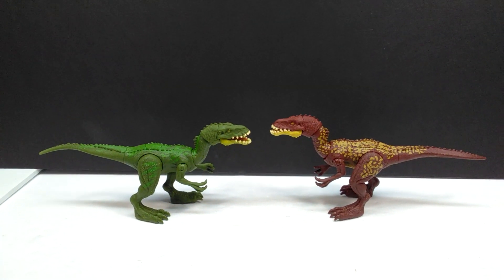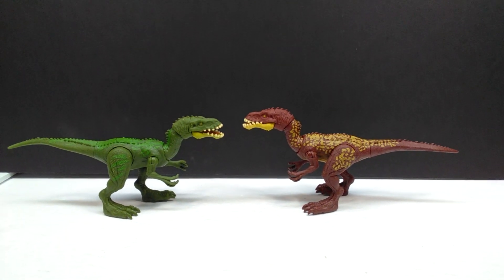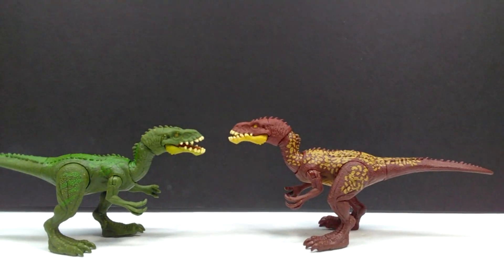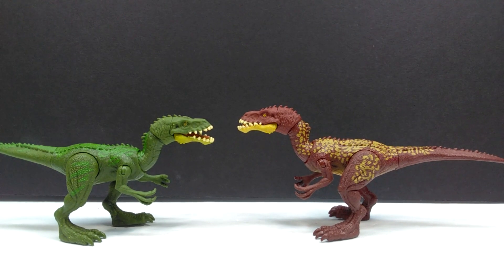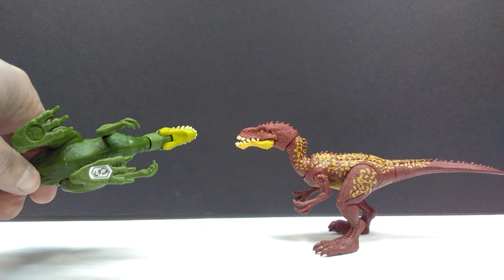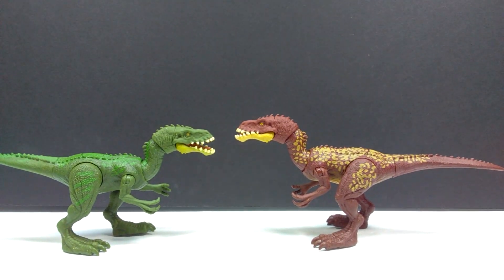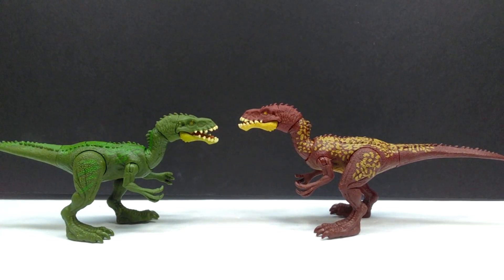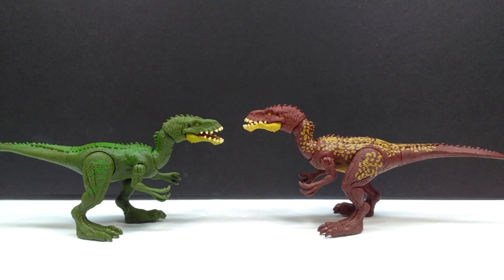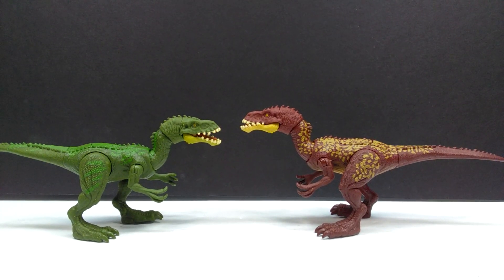The new Masiakasaurus fits right in with previously released Fierce Force and Savage Strike style figures in terms of size — no real difference there. Comparing the initial Masiakasaurus to the newest version, both have alternate coloration on the lower jaw in a similar tone, but there's no real coloration on the underside of the original. The newer one does have a little bit under there. As far as the overall tones and design, they're very different — the original was mostly greens while the newer one has a much flashier look. Maybe a male and female situation.